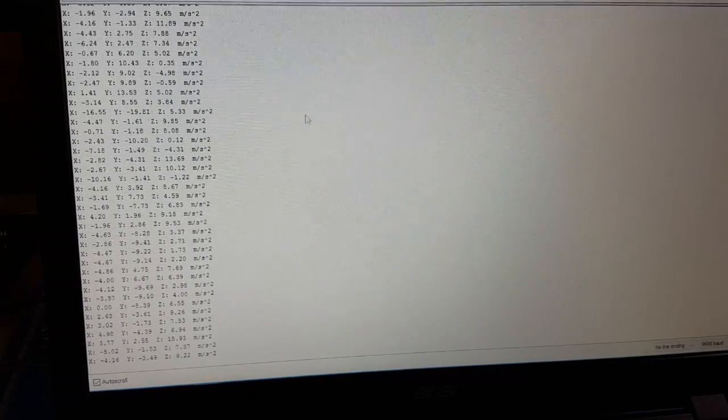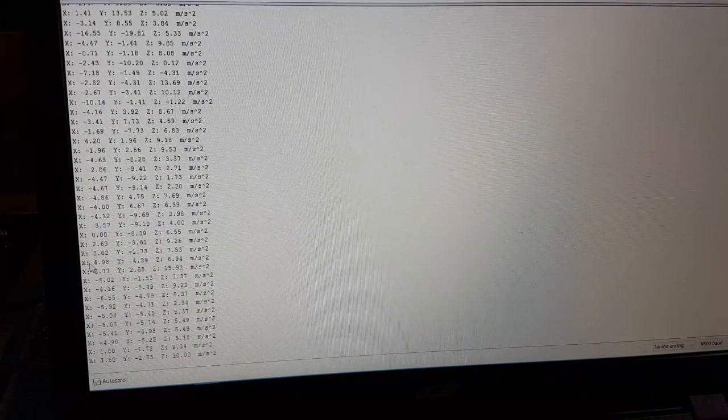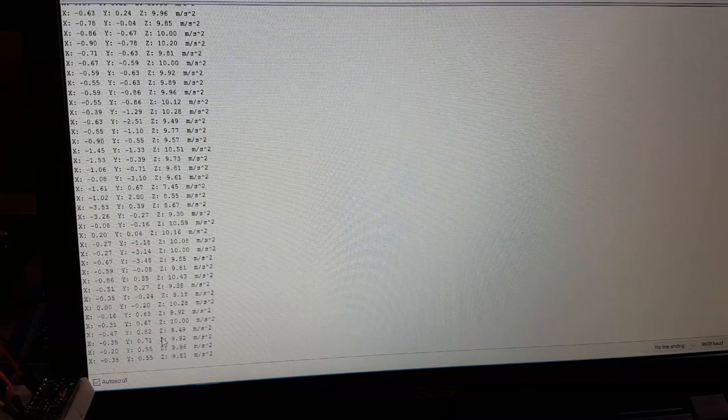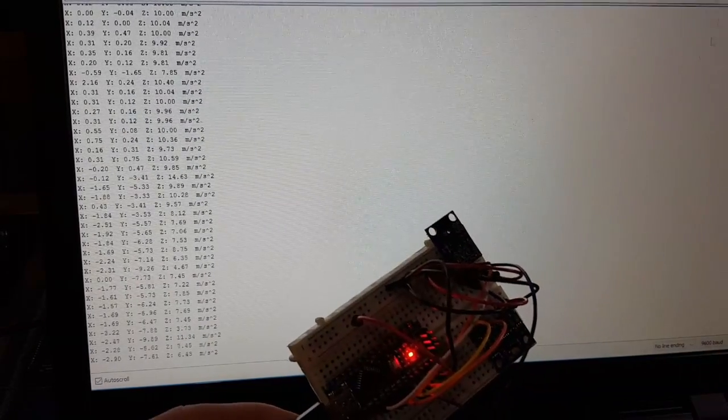It's easy and quite accurate, and a big advantage is that you really get real sensor values. So let's see what this little brother, the GY-61, will put out.